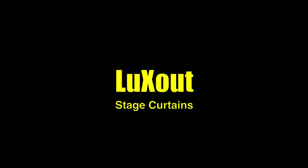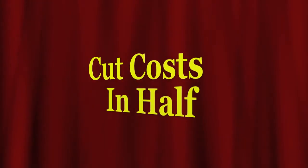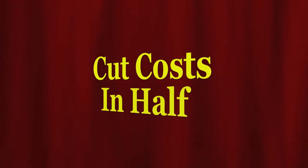LuxOut Stage Curtains is unique in the way that we maintain and restore your stage curtains to look their very best. Our 10-step total care process will add years of great-looking life to your drapery and curtains. Cleaning and restoring your stage curtains costs about half the price of buying new.